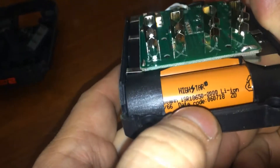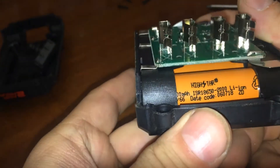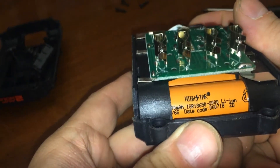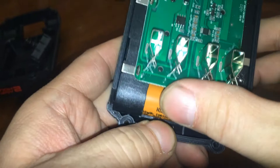Okay, so we can see it's 18650s — 2000 milliamp, date code 6/7/2018. It's 2000 milliamp 'High Tar' — whatever that is, nobody really knows what 'High Tar' means.